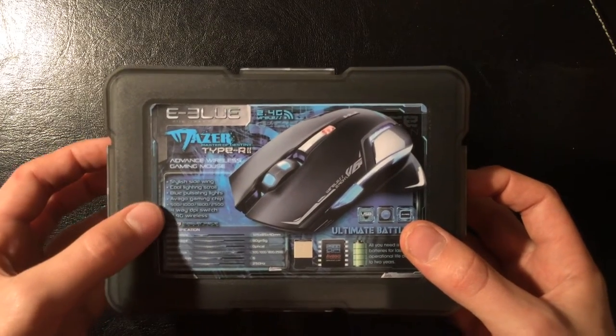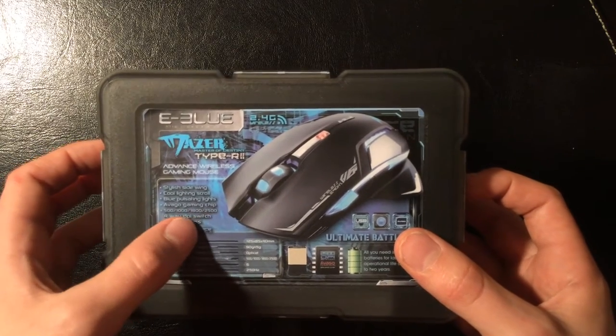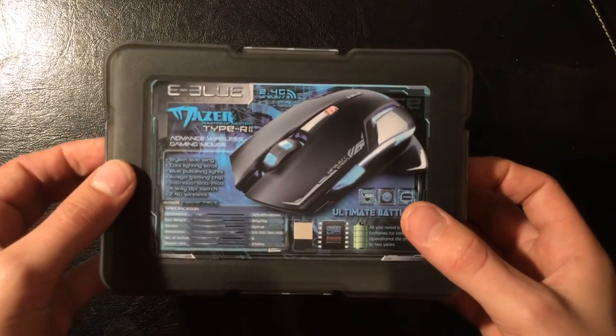It's got 2.4 GHz wireless, which is impressive. It's got 2000 DPI for a cheap mouse. This was £11 on Amazon, which I thought I might buy.